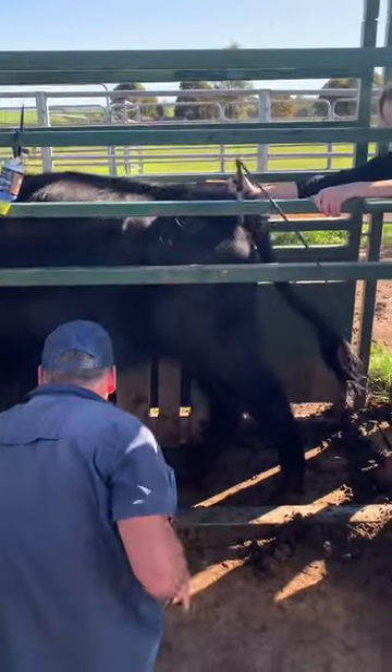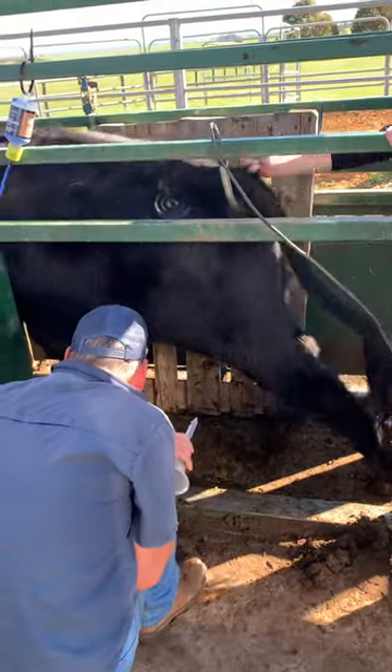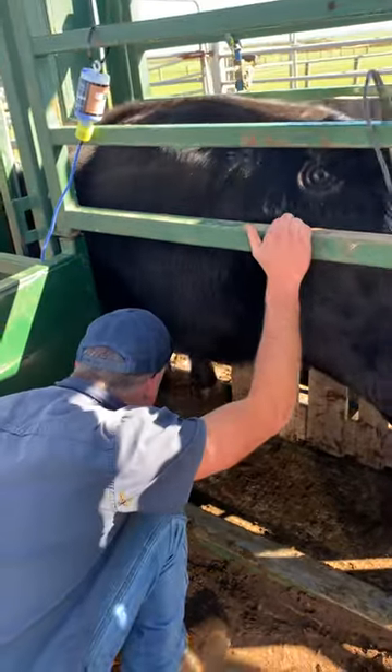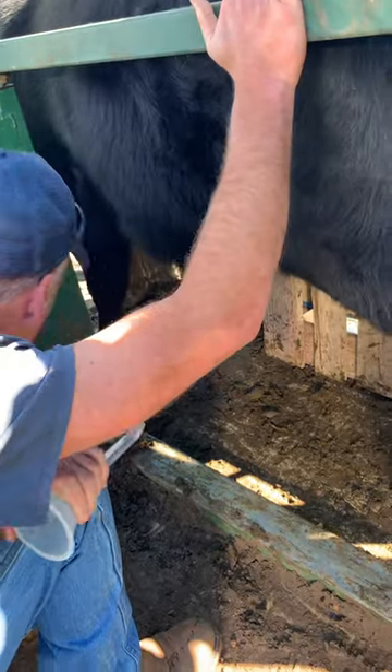All right, give us the baby batter, cowboy. We've got a little bit of pre-ejaculate there. This little fella's a Granny Lee 101-7.